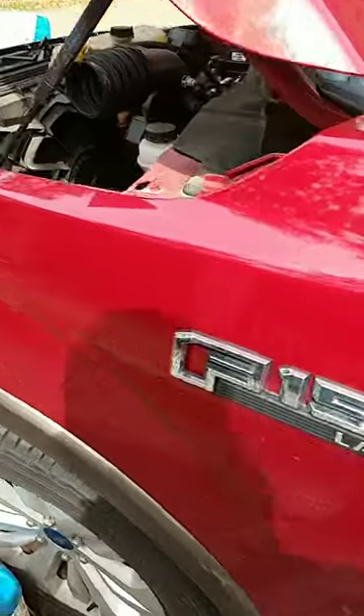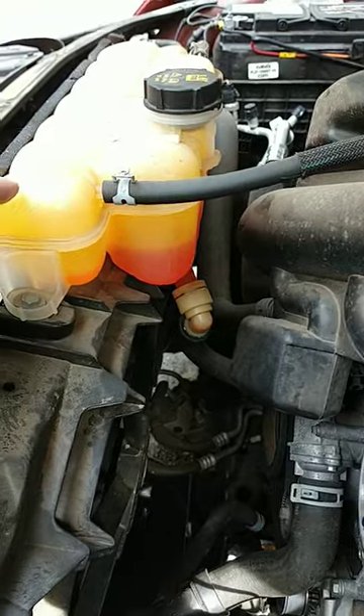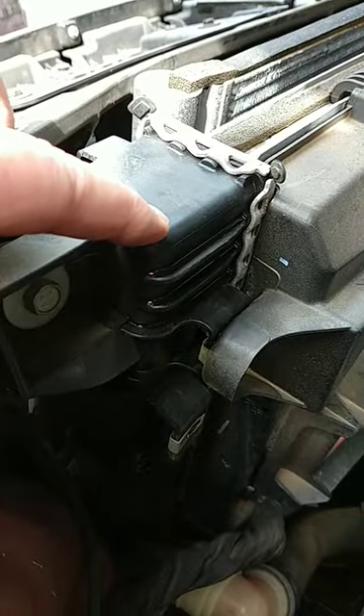For the last year and a half I've been fighting a radiator leak on this F-150, 2015/2016 model. Finally found it in the top corner.